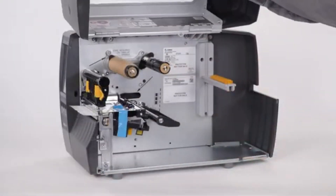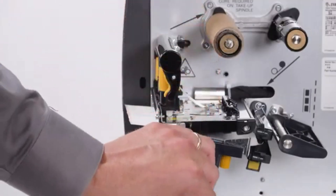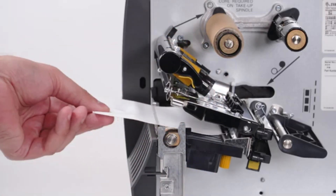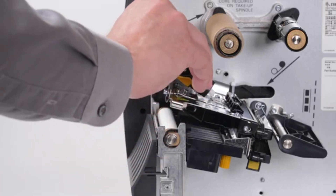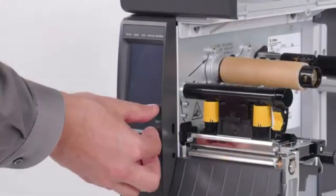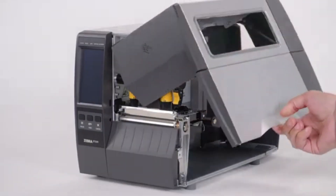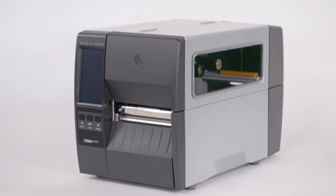Open the media door. Remove the protective tape. Open the printhead. Remove the label used in shipping. Close the printhead. Remove the film from the screen. Close the media door. Save all the packing materials.